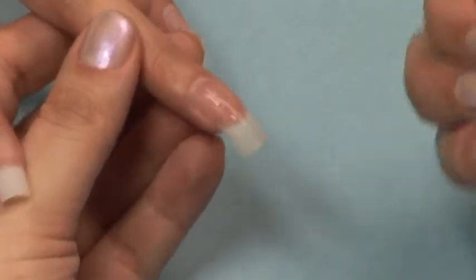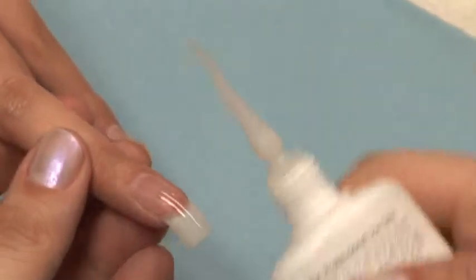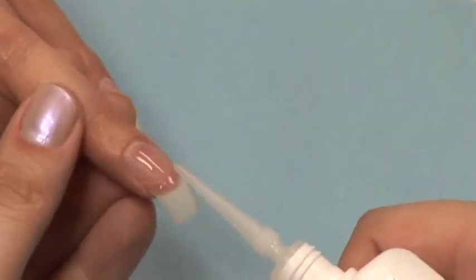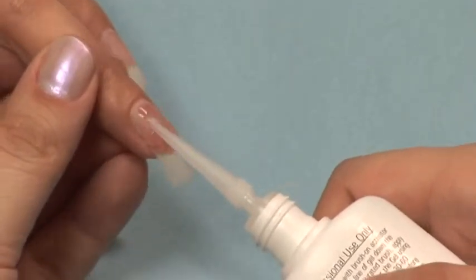Apply a coat of Star Nail resin to the entire nail and use the extender tip to spread it around. For an alternative, you can use Star Nail Brush-On Resin.